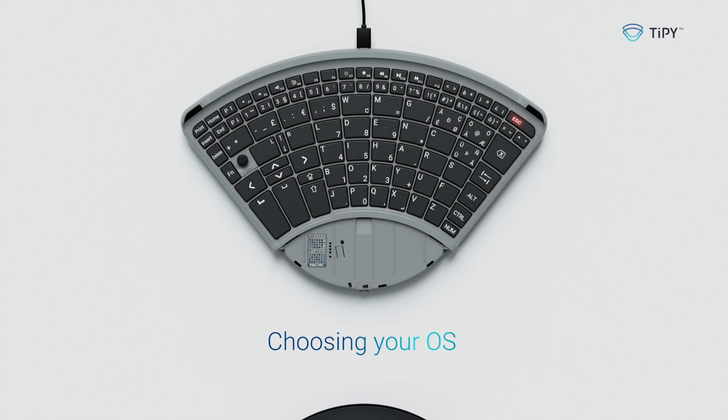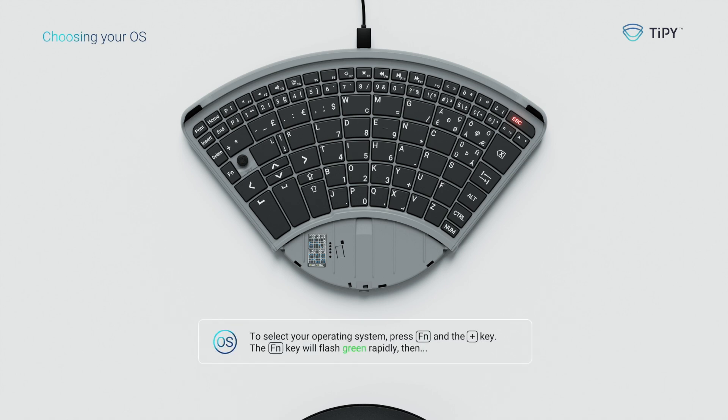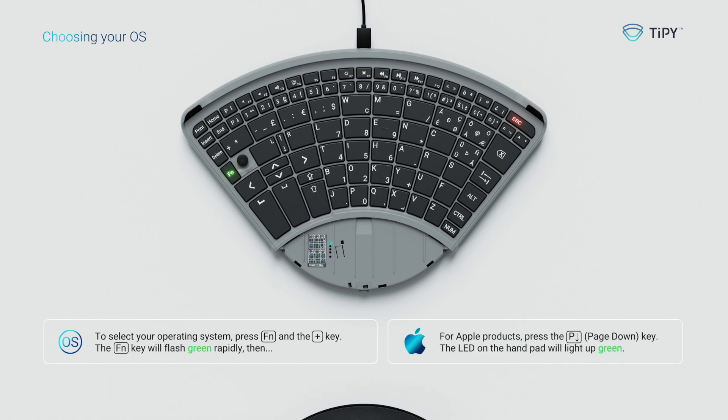Choosing the operating system. To select your operating system, press FN and the plus key. The FN key will flash green rapidly. Then, for Apple products, press the page down key — the LED on the hand pad will light up green. For Windows, Linux, or Android, press the page up key — the LED on the hand pad will stay off.